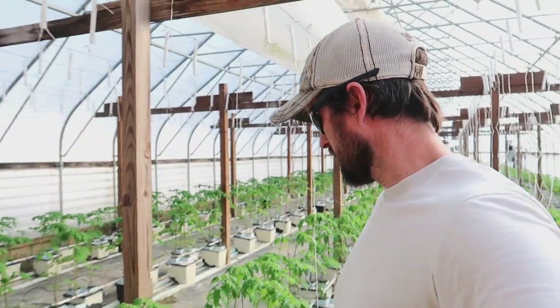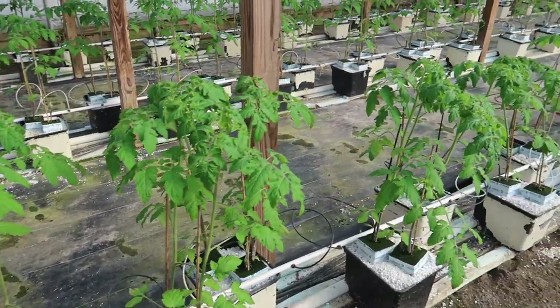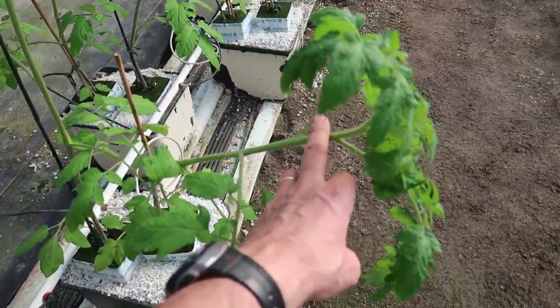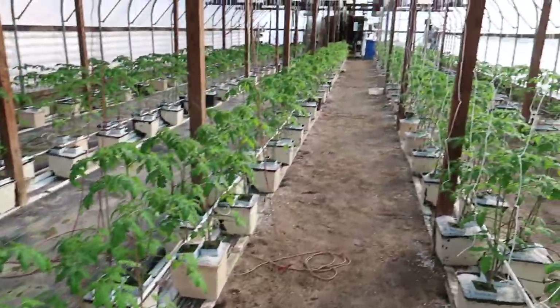Today we are putting tomato strings on the trellis and dropping the strings down to the plants. This is one of those jobs that has to be done to keep the tomatoes from falling over as they grow tall. The strings are dropped from the trellis, clipped to the plant, and then the plant will grow up the string. They're starting to get a little bit of height — the stakes are still able to hold them up pretty well right now, but we're only a few days away from having some fall over because they're over two feet tall now.